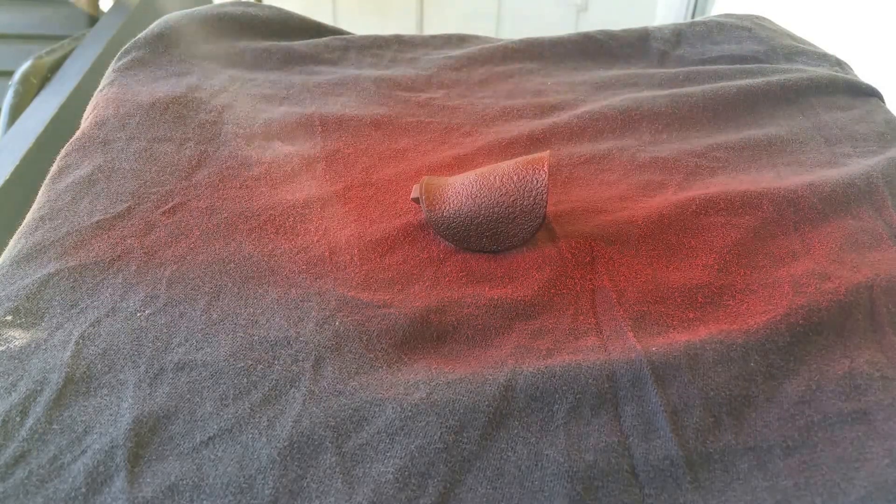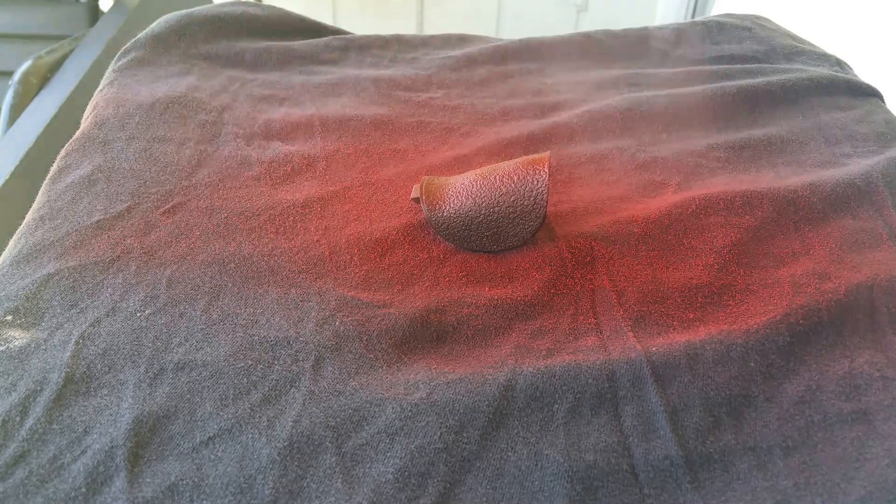We let it sit and dry for a couple minutes. We're going to do the second coat — you can go a little bit heavier. We're going to let it dry again, come back, keep coming back and forth. It's going to take about three to four coats.